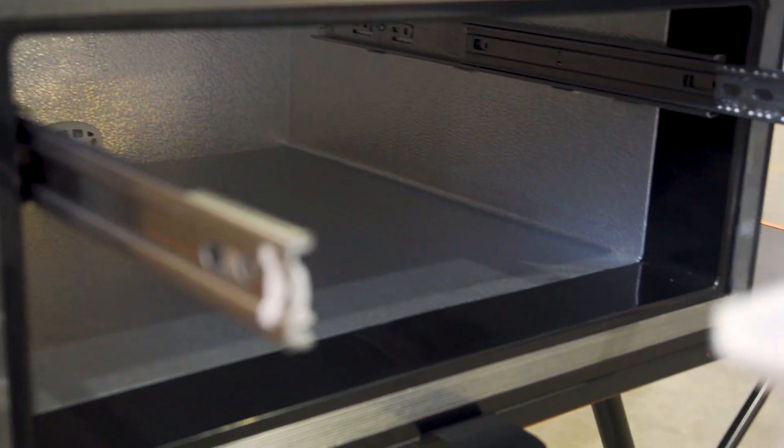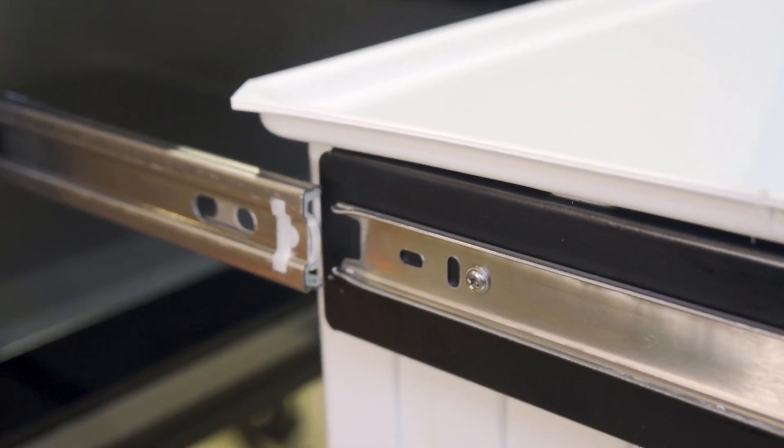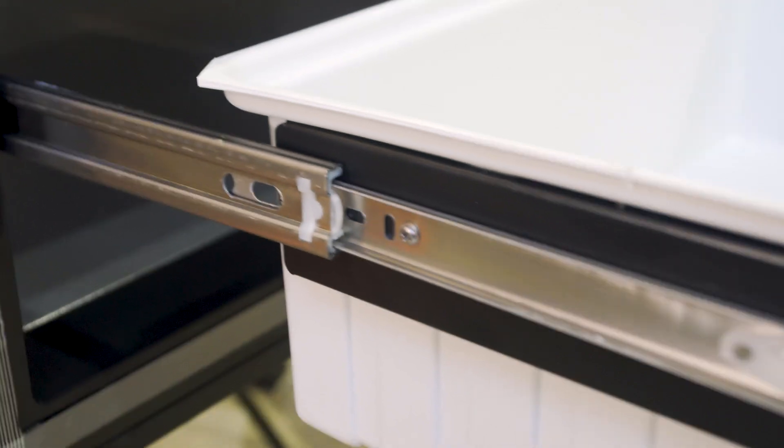It's quite easy to put the drawer back in again. You just carefully line your rollers up in there, do the same on the other side, and then very gently push it in. And in the walls you've got four centimetres of refrigerant-grade insulation.